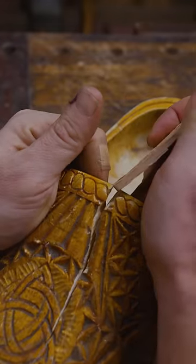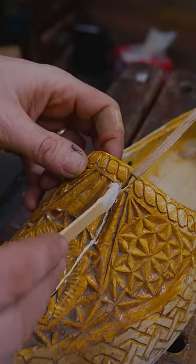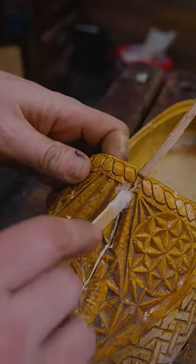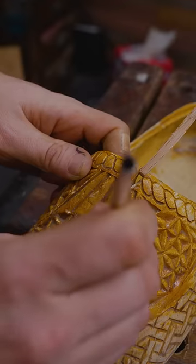I usually get a stick of something and wedge it in there to open that crack up a little bit. Then I'll mix up a little bit of epoxy and work it down into the crack, getting as much in there as you can. Sometimes I use a brush with slightly stiffer bristles so I can work it down as far down the crack line as I can get.